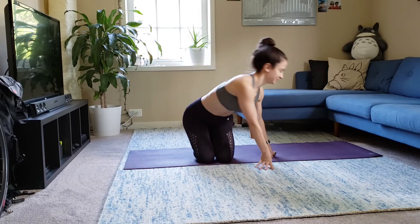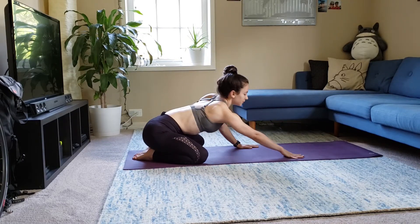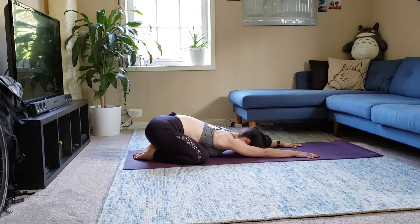Let's start in child's pose. Big toes together, knees apart. Take a deep breath in through your nose and go ahead and exhale out of your mouth.